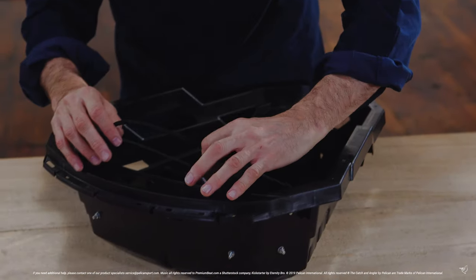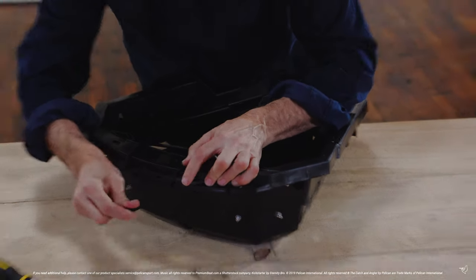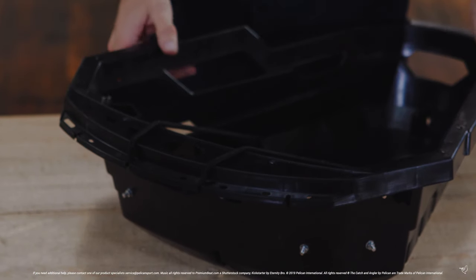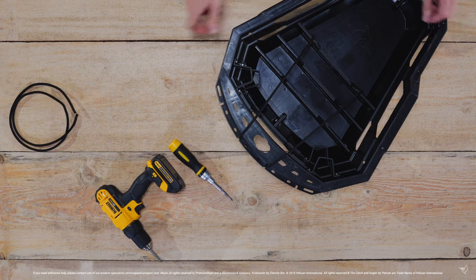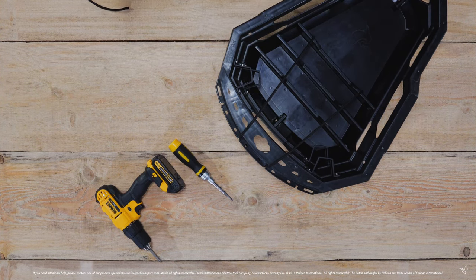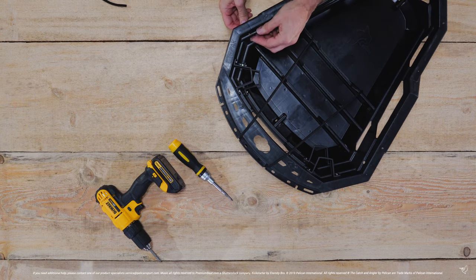Simply loop the bungee cord through the slots at the top of the ExoPak to secure your gear. To install the second bungee cord, thread it through the holes on both sides of the ExoPak, then pass it through the handle space and tie a knot.